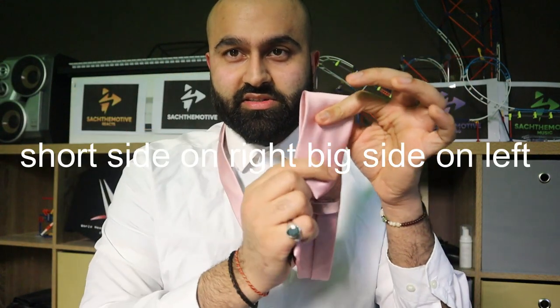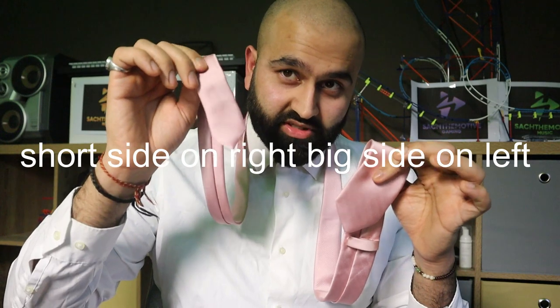Check this out. There is a short side and a long side. This is the long side — bigger. This is the short side.